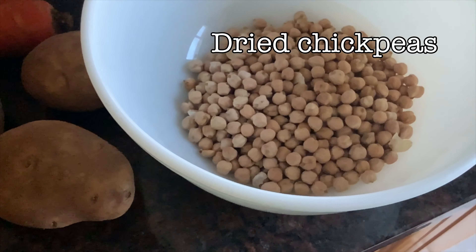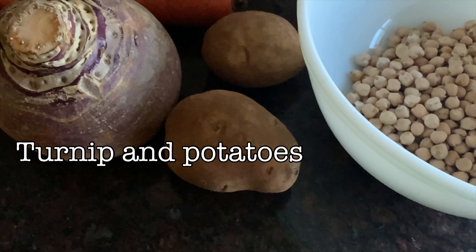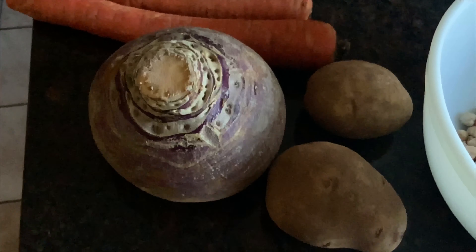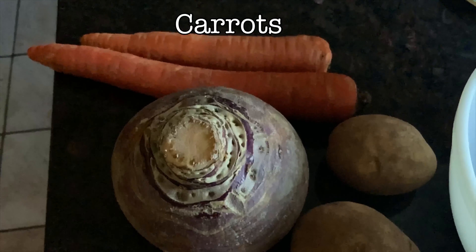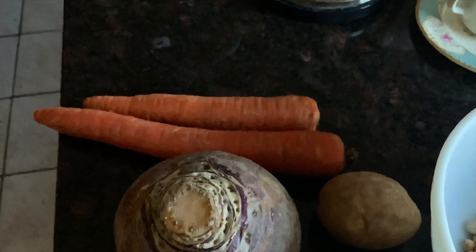Today we're going to do a winter vegetable stew. We're going to use some dry chickpeas, some potatoes, some turnips, and some carrots. You can use canned chickpeas if you don't have the dried ones, but I'm going to try and do it as traditional as possible. Both Tunisia and Algeria lay claim to the dish, and they're both right. You need hearty winter foods in those mountainous areas — it's really good comfort food.